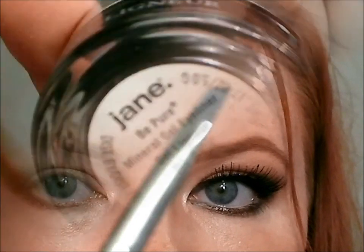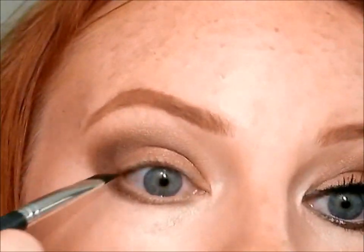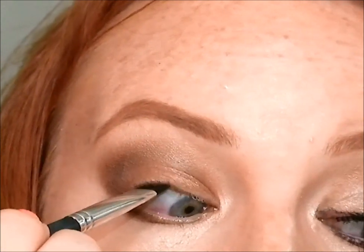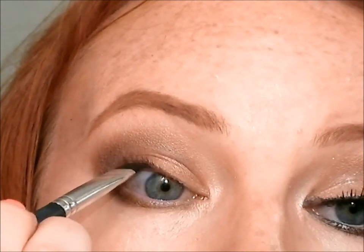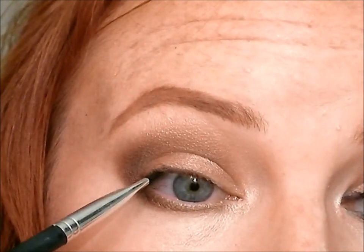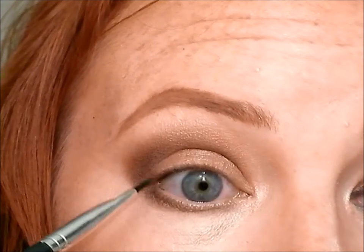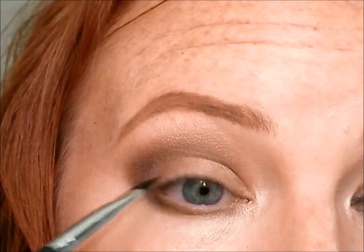Now I'm taking a flat liner brush with some black gel liner — any brand will do — and tight lining my upper lash line. I'm not doing this for dramatic effect; I'm doing this to make sure there's no skin that peeks through from my lower lashes. It's going to make your natural lashes look nice and thick and get rid of any skin color that may peek out once you apply those false lashes.